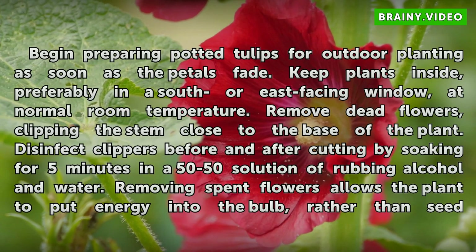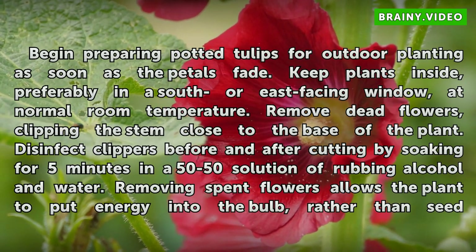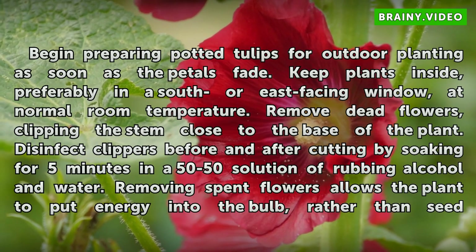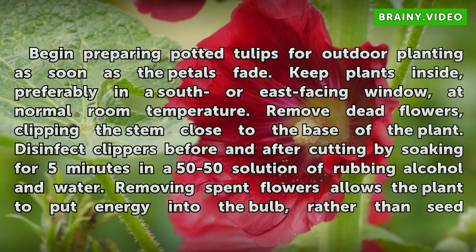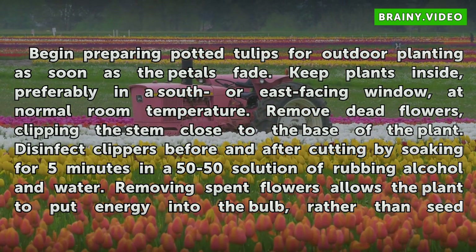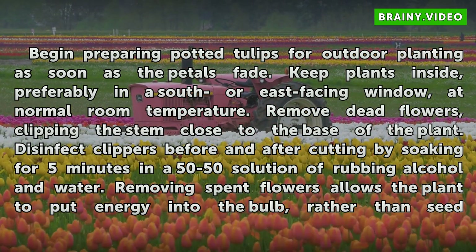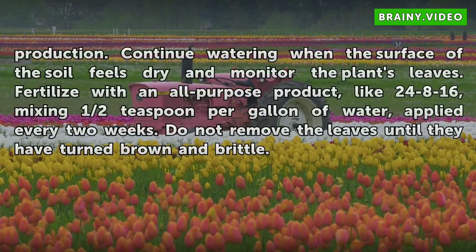Begin preparing potted tulips for outdoor planting as soon as the petals fade. Keep plants inside, preferably in a south or east-facing window, at normal room temperature. Remove dead flowers, clipping the stem close to the base of the plant. Disinfect clippers before and after cutting by soaking for 5 minutes in a 50-50 solution of rubbing alcohol and water. Removing spent flowers allows the plant to put energy into the bulb, rather than seed production.